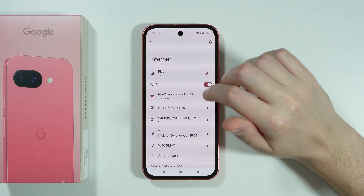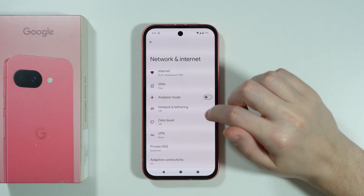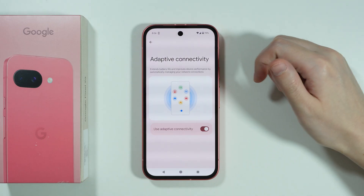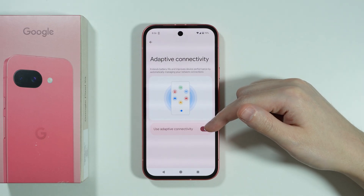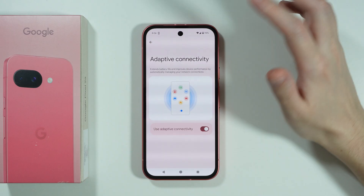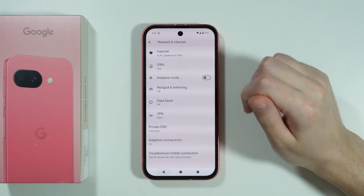Another thing you can do is go back to Network and Internet, where we have Adaptive Connectivity. You might want to disable this option in order to check if it doesn't interfere with the Wi-Fi connection, just for now at least, to see if that helps.